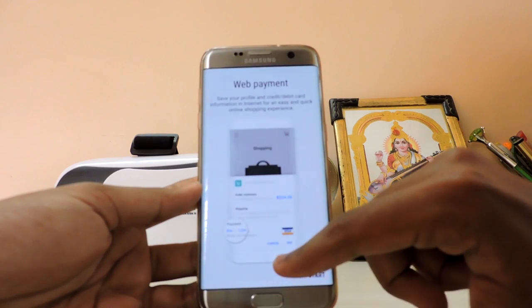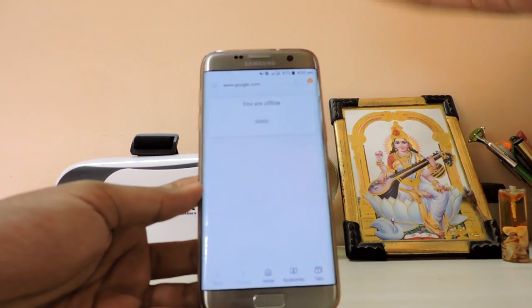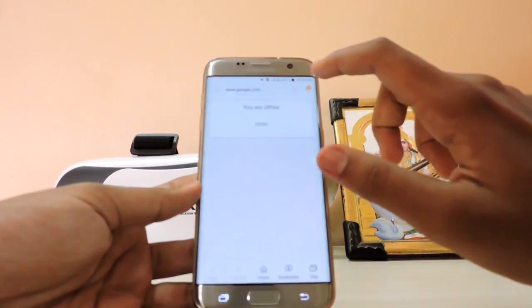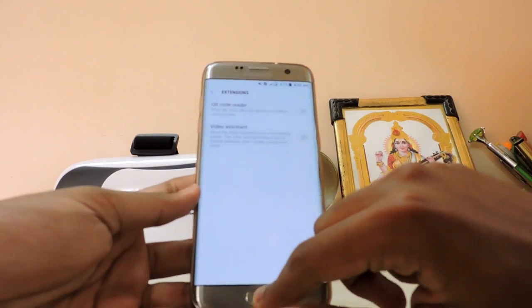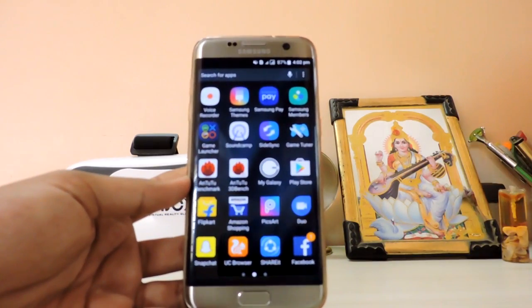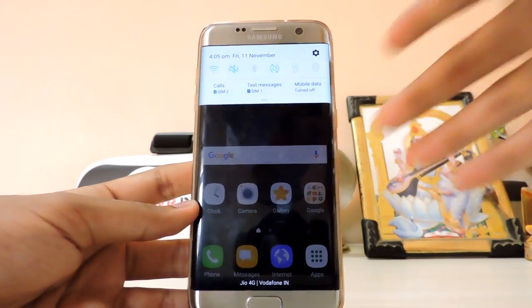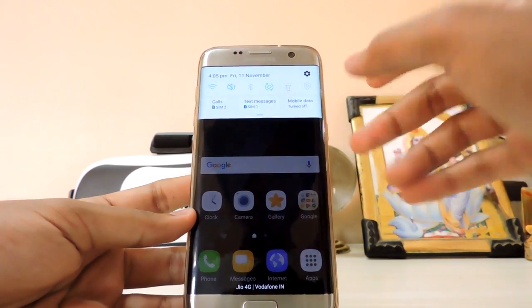The internet browser is the same as before with new icons — maybe this is what the S8 will look like. You can authenticate with biometrics in apps like the web browser. In Samsung Galaxy Apps there are some new features: extensions is new, video assistant is new, QR code reader is there, and Samsung will be adding more extensions through Galaxy Apps, which is good.